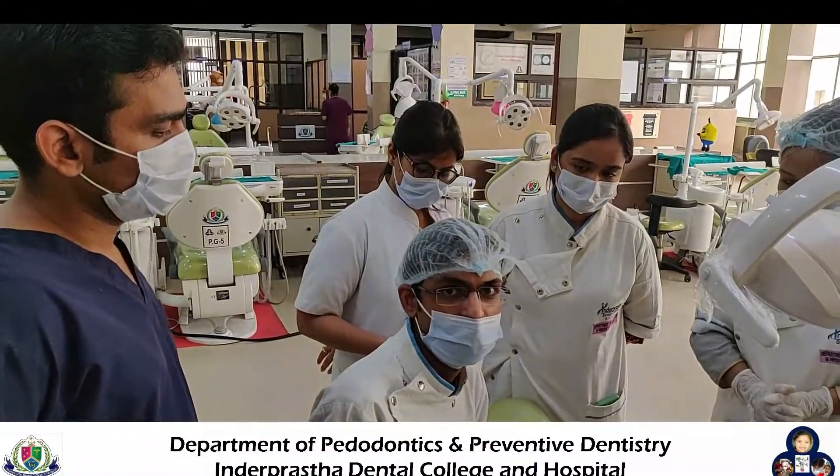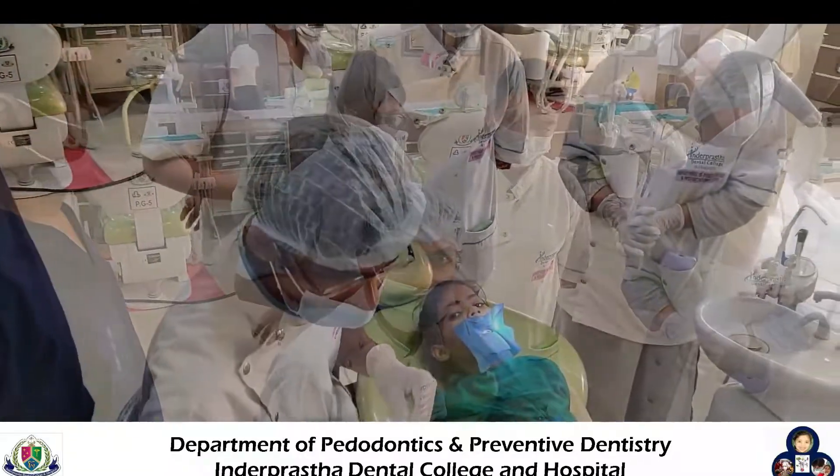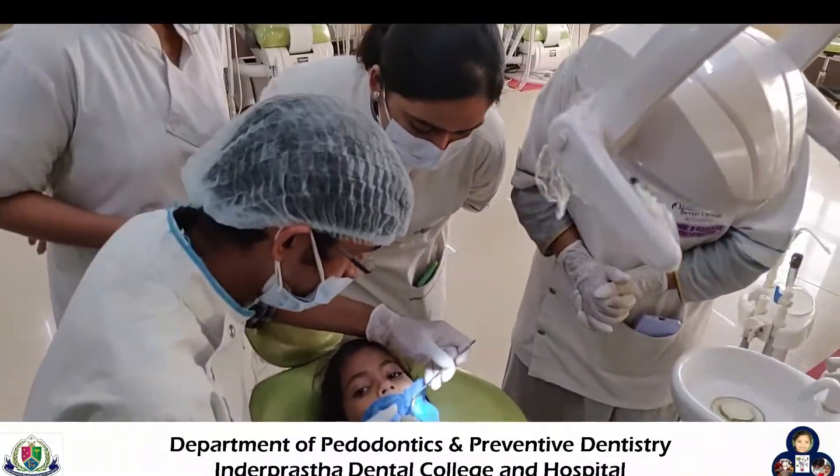Composite restoration. For composite restoration, proper isolation is required. In our patient, we have used rubber dam isolation.